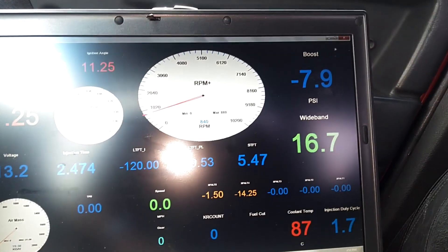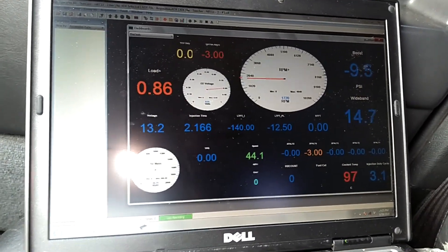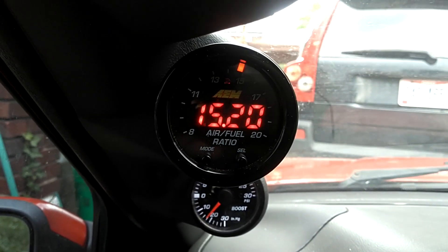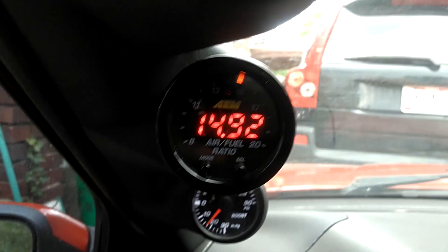I guess I can undock the data dash, run it down here. Still recording. I'm going to go ahead and drive it back to the house and send the log to Vast Tuning. Got the wideband, boost, and all that stuff running on the computer.